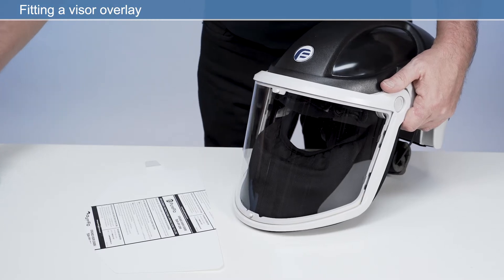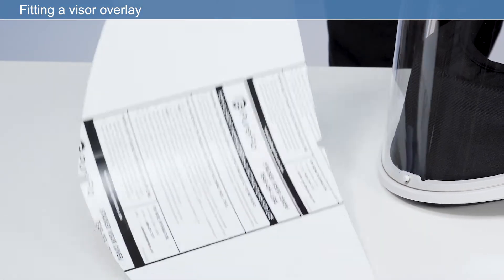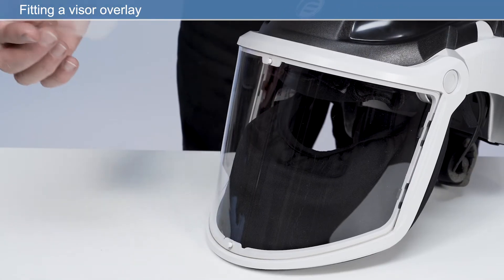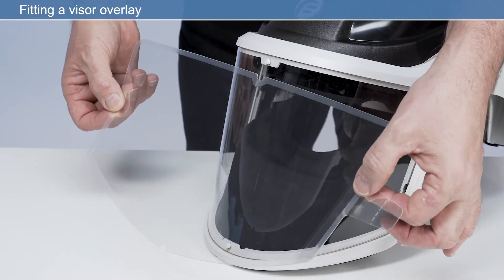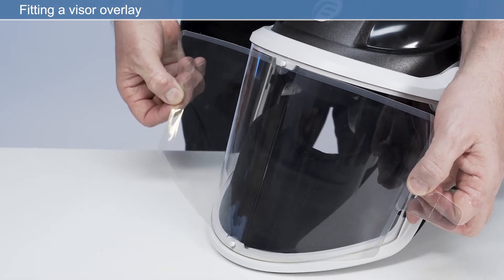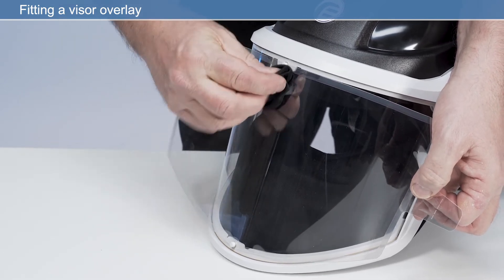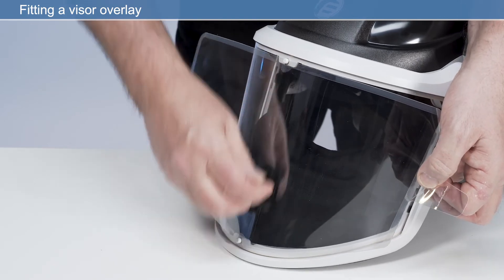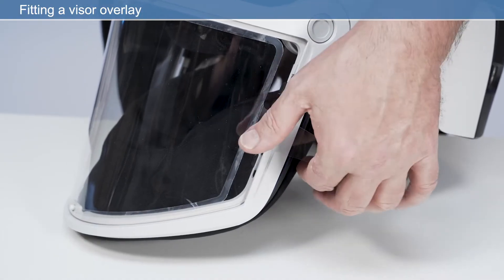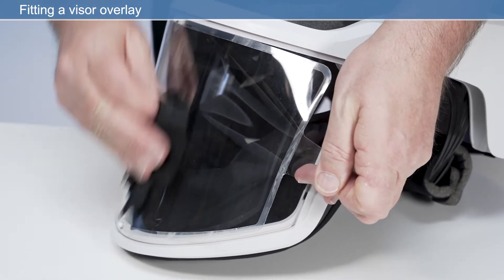With a lint-free cloth, clean the visor lens to remove any debris on the lens surface. Remove the white release liner from the adhesive on the back of the visor overlay. Position the visor overlay over the visor and align the notch at the top and bottom of the visor overlay with those on the visor lens. Adhere the center of the visor overlay to the center of the visor lens. Starting from the center, smooth the visor overlay onto the visor lens on each side. If the visor overlay is not flat on the visor lens, peel back the affected portion and reapply.